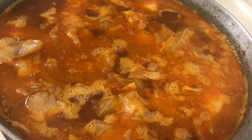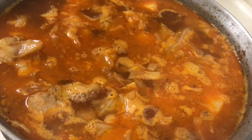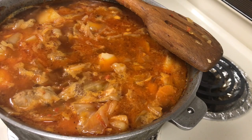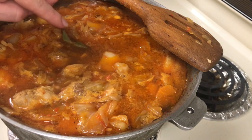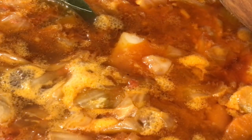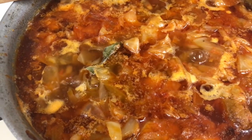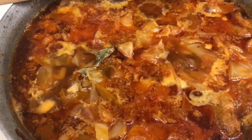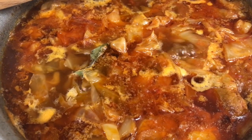It depends on the cabbage — if your cabbage is tougher, you need to cook it up to 30 minutes. For ours, 20 minutes is enough. Towards the end we add a bay leaf, and of course taste it to see if you need more salt or black pepper. Our borș is ready — it actually took closer to 25-27 minutes. It's superb. We turn off the heat, pour it into a bowl, and eat.